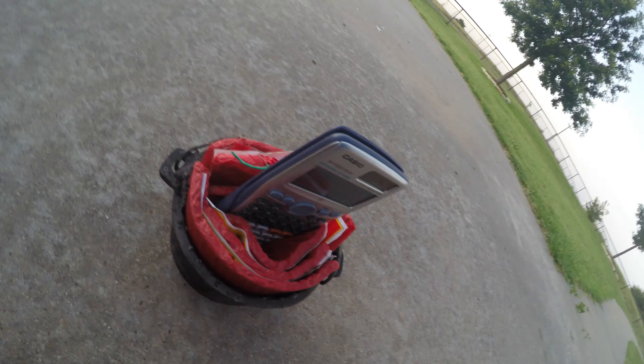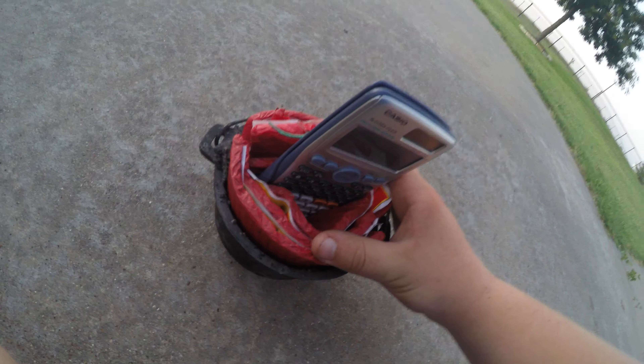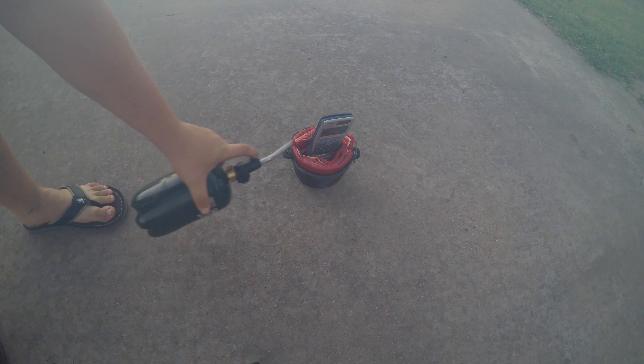Unfortunately all 10 packs couldn't fit in here, but we got six of them in there, so instead of 500 firecrackers we got 300. That should still do some pretty good damage on this calculator. Got the firecrackers and calculator here, got the iPad for a side view, got the GoPro for an aerial view. Let's light it up — this is gonna go really fast.